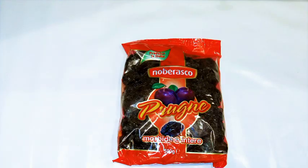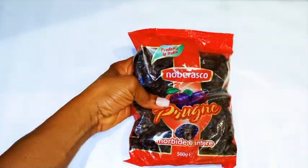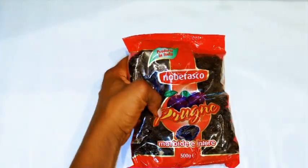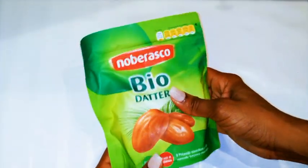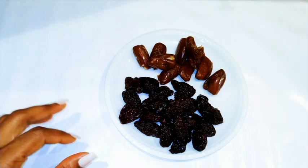To start, you're gonna need some prunes. I got these from the supermarket — they cost about five euros and this is about 500 grams. You're also gonna need some dates. Dates are very healthy, this is bio, and it's about seven euros.